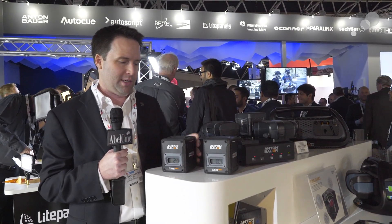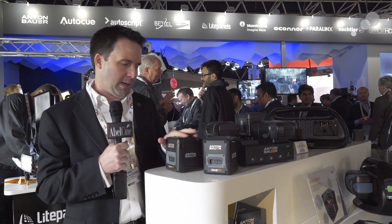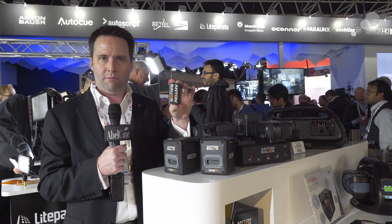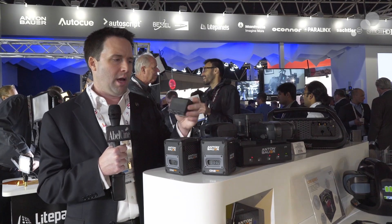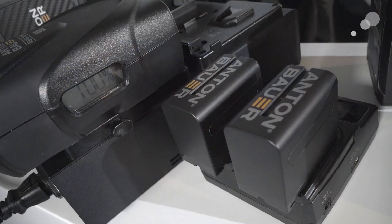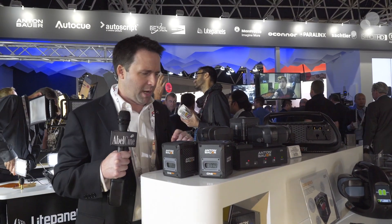So it's a nice option. It comes in gold mount and V-lock, so both options are there. Also, they have released a new L-series battery line. This is like a typical Sony L-series battery, but now Anton Bauer makes this as well. So if you're in the Anton Bauer world, you can get these batteries to go on a variety of other accessories, cameras, monitors, etc. A really nice update from Anton Bauer.